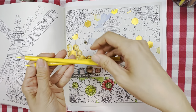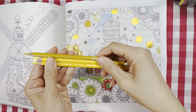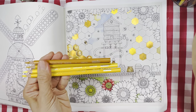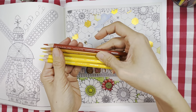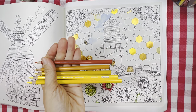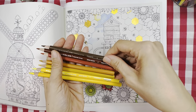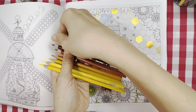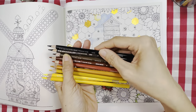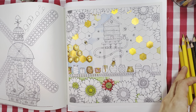The pencils I'll be using include: canary yellow, lemon yellow, yellow ochre, golden rod, pumpkin orange, sienna brown, chocolate, sepia, and good old black.